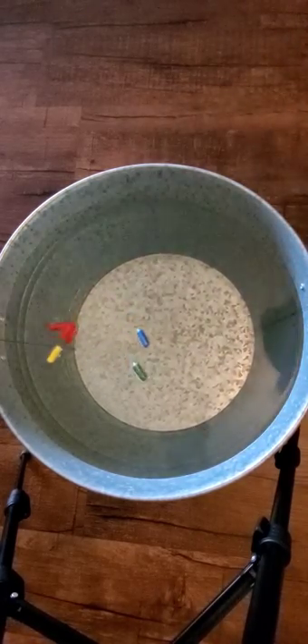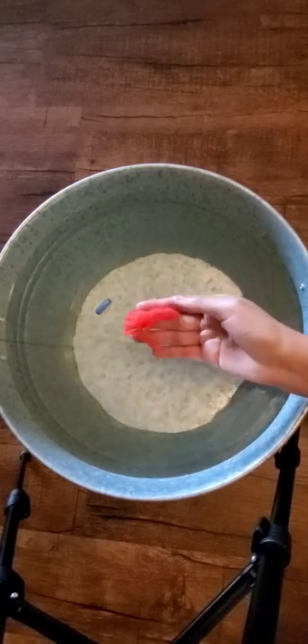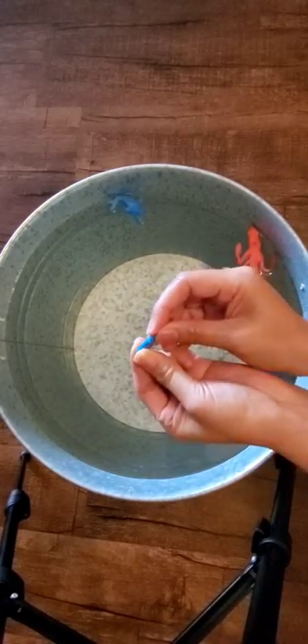Watch till they change to animal shapes — it's definitely fun and you can play with your little ones. My daughter and I enjoyed it a lot. You can also remove the plastic coatings to reveal the animal foam right away.